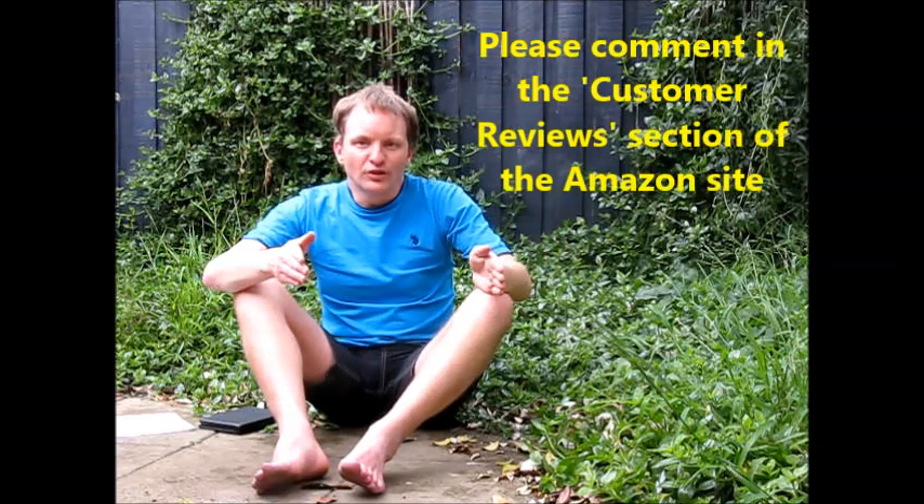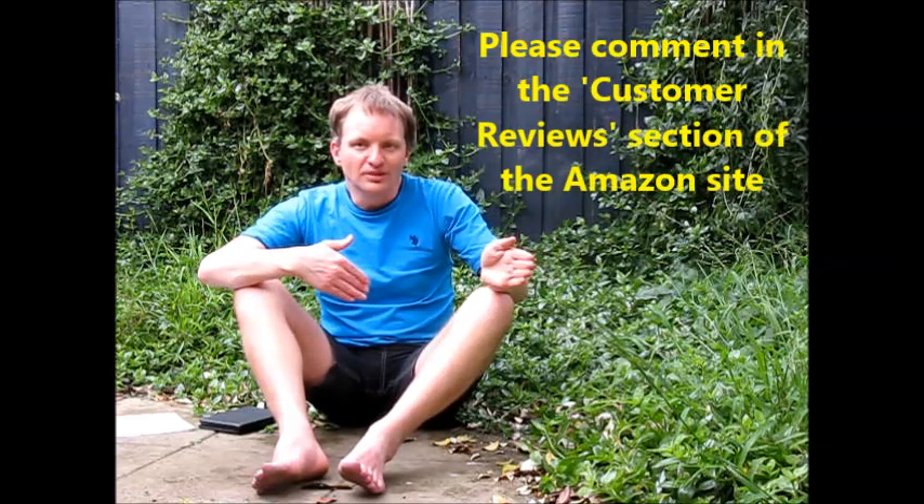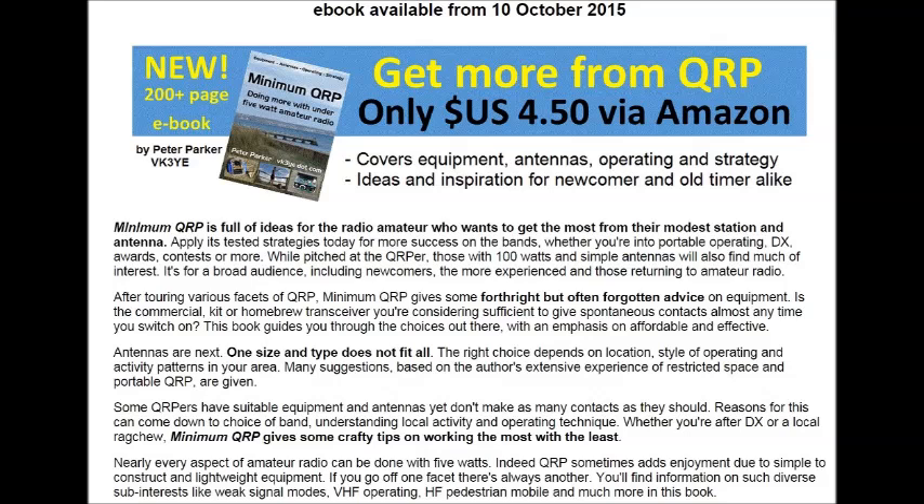I trust that Minimum QRP increases your enjoyment of Amateur Radio and expands the horizons that QRP can achieve for you. I'd appreciate your feedback, either through Amazon or email to me.